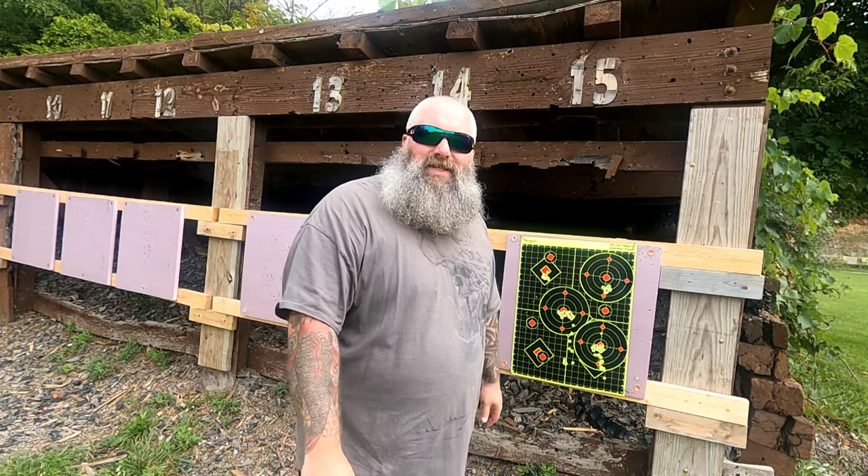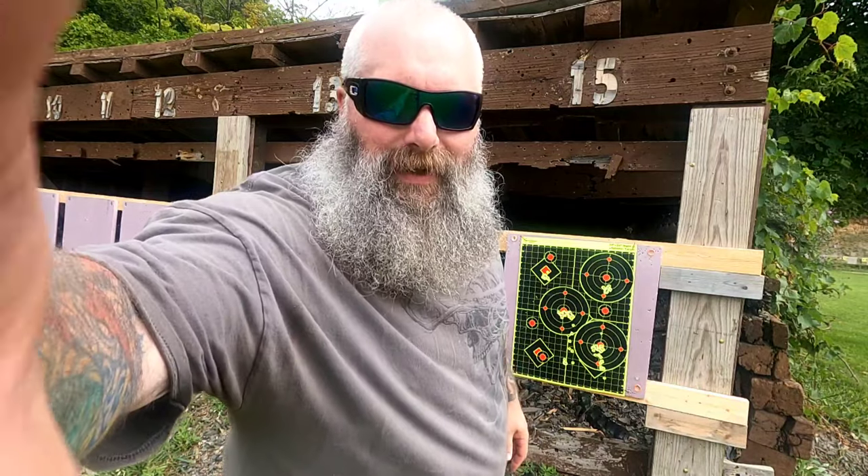The FX Maverick Compact 25 cal shooting Zon slugs — the 33 grains and the 37 grains. Until next time, I'm Moose. This is Airguns of Michigan. Be good to each other and God bless.